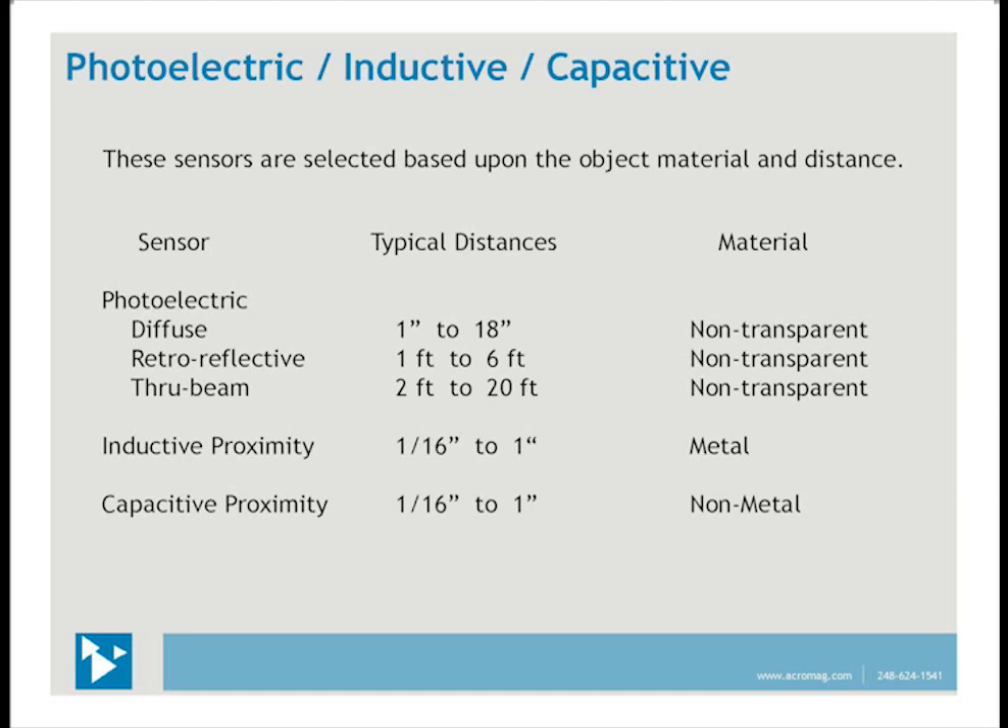These sensors are selected based upon the material of the object and the distance, which are commonly used ranges. Photoelectric sensors are used for longer distances, provided the object is non-transparent, such as clear glass. Photo eyes are also well suited for dusty or wet environments. Through-beam pairs can be used with opacity meters in the exhaust gas of electrostatic precipitators to sense the amount of ash or smoke particles. In car washes, through-beam pairs can see through the spraying liquid and detect the car easily. Inductive sensors are used to detect metal objects, and capacitive sensors for non-metal objects. There are sensors that can operate at distances beyond typical ranges, such as through-beam pairs that can work out to 30 feet, but these ranges are good general guidelines.